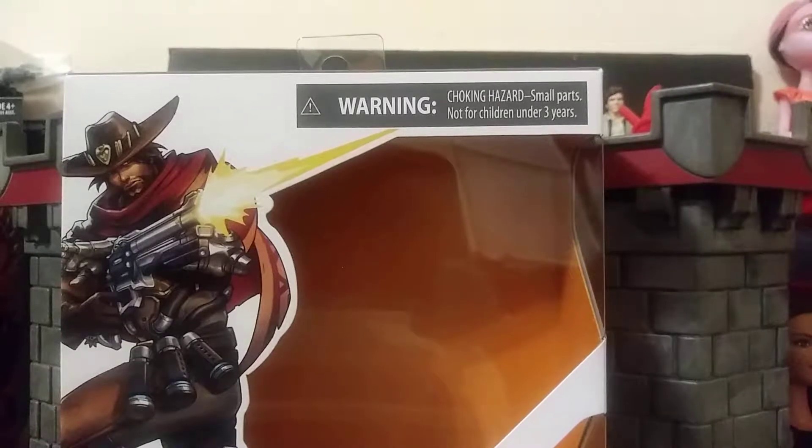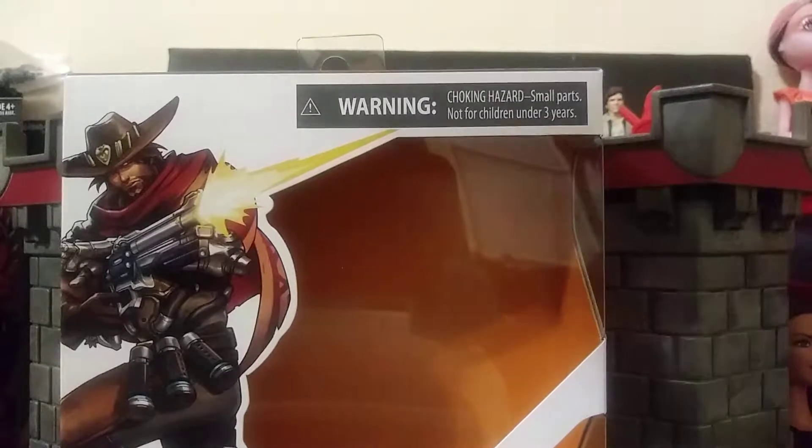I'm doing a review on the Jesse McCree action figure. I wanted to check him out to see what he was about. I found the character very interesting. It's a cowboy — a modernized one. I like how they did it in the YouTube video I saw, so I thought that was kind of cool and I picked him up.